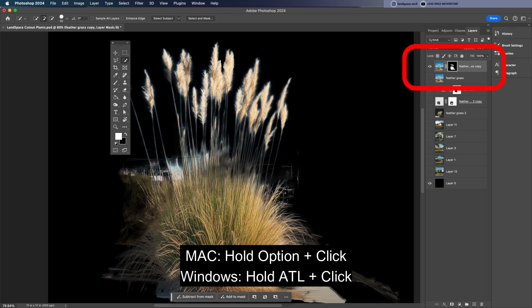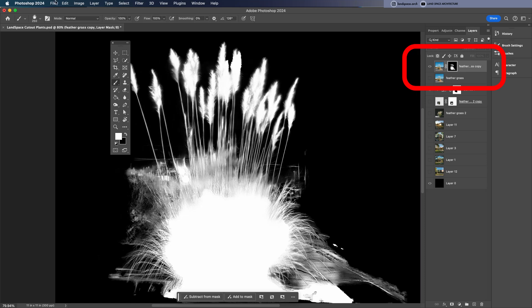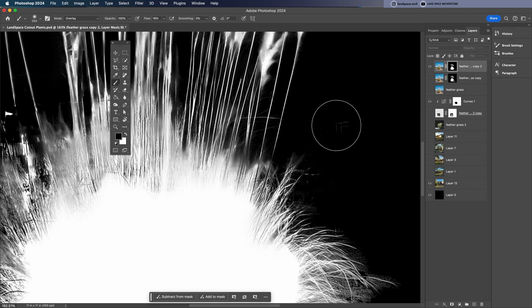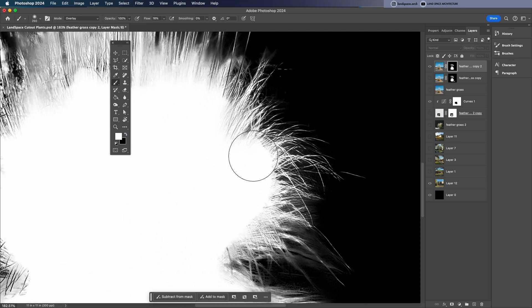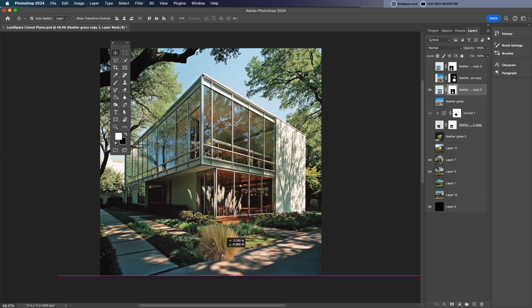Go to the shrub layer, hold Alt (or Option on Mac), and click on the mask thumbnail to enter the mask view. Then select a soft edge brush, change the blend mode to Overlay, and lower the brush's flow or opacity. Gently brush along the edges of the shrub to refine the transition and blend it in more naturally — also make sure your brush color is set to black. With a few fine touches the edges look much cleaner. Click back on the main layer to exit the mask view and check how it looks in the full image.